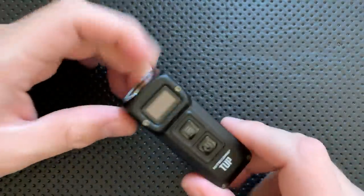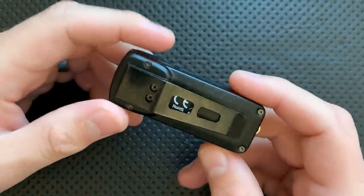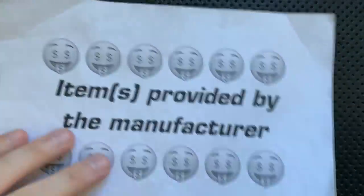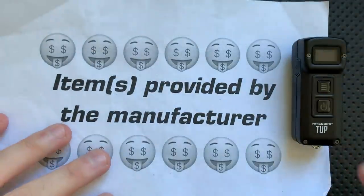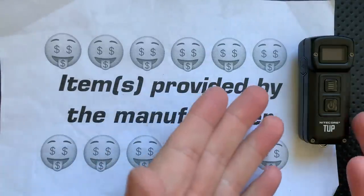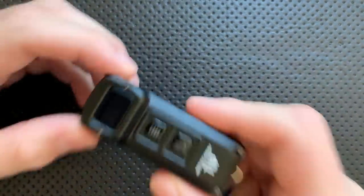Hey everybody, Nick here, and today I have a review for you of this little guy right here. This is the Nitecore TUP — I'm not sure how it's pronounced. I have some full disclosure for you: this was provided to me as a free review sample from Nitecore themselves. I told them, as always, I'm going to talk about the good, the great, the bad, the ugly. It might be a gem, it might be junk. They still sent it along, so thanks for that, but there you go — full disclosure.